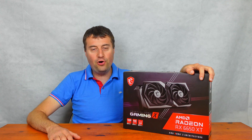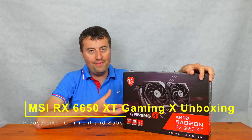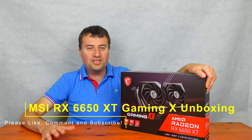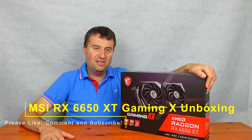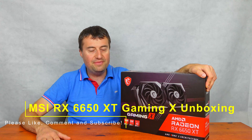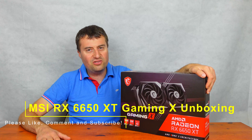In today's video, we will be unboxing and taking a look at the performance benchmarks of this MSI RX 6650 XT Gaming X graphics card. So this is like one generation old graphics card — it's the 6000 series rather than the 7000 series from AMD. But I think this is going to do a pretty good job.